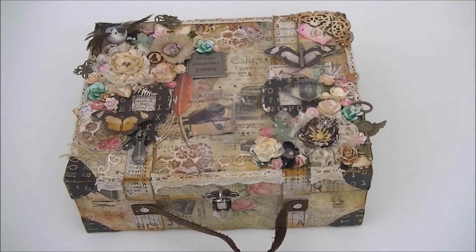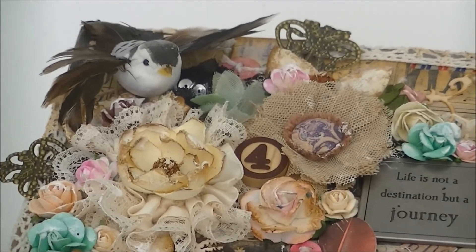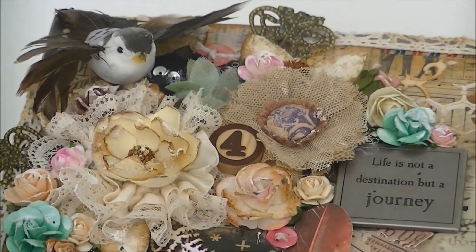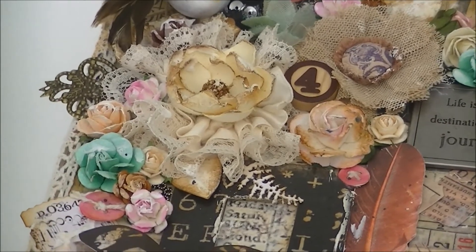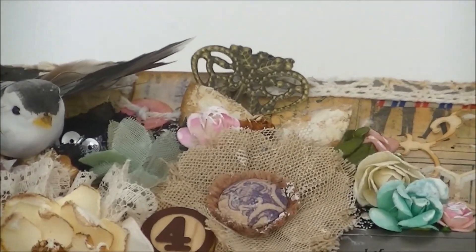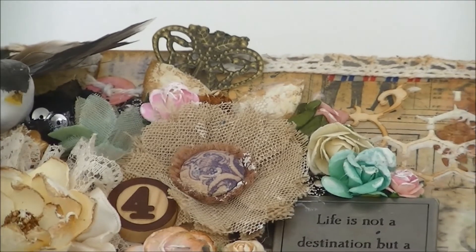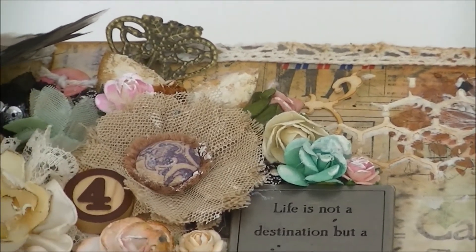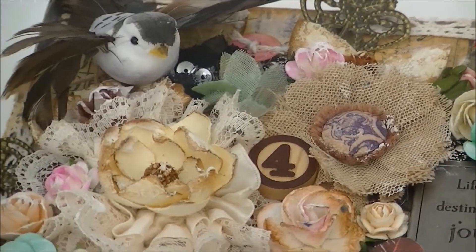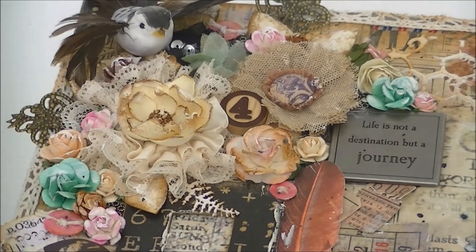I decorated the whole thing with Prima Marketing's Romance Novel Collection — still my favorite collection from Prima. In this corner you can see a cute little bird and lots and lots of flowers, some homemade, some roses, some tools, some from Prima Marketing. Here you can see some metal that I got from Scrap Unlimited, a Dutch store here in the Netherlands. Lots of roses and I did lots of texturing, so it's really hard to name all the things.